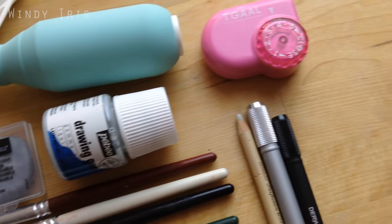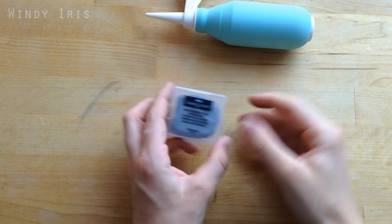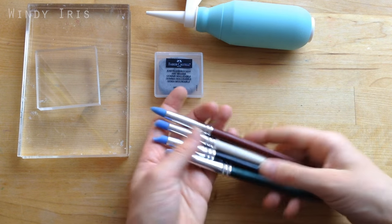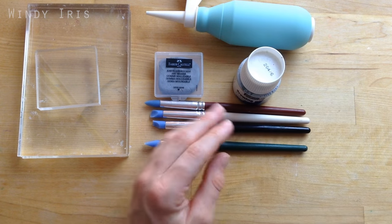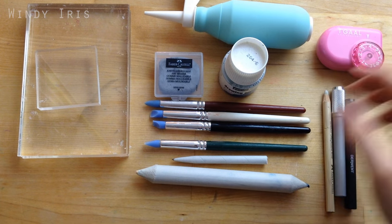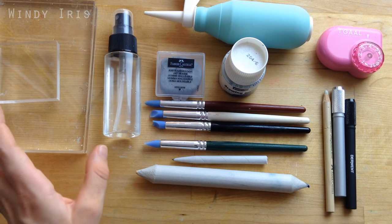Hi everyone and welcome back. In today's video I'm going to be looking at 10 art accessories that I find useful to have around. You may have some of these supplies already and some may be new to you, but if you draw, paint, craft and create then you might find something useful today. I'm not sponsored by any of the brands or companies I talk about — I just use all these tools all the time and find them very helpful for different techniques.